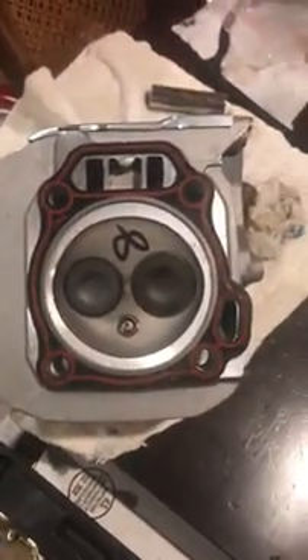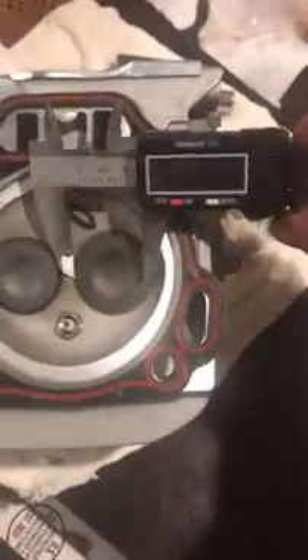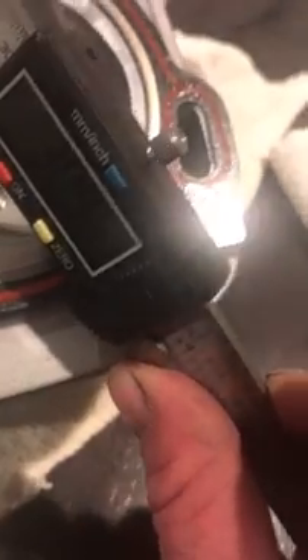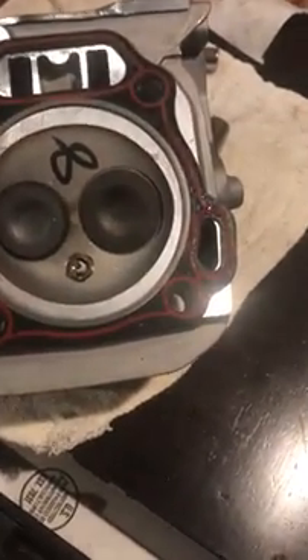So this is the 440 Duramax head. Intake is 36mm — I measured it — and exhaust is 31mm. So intake 36, exhaust 31.